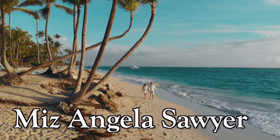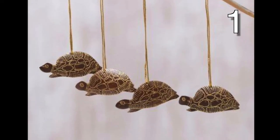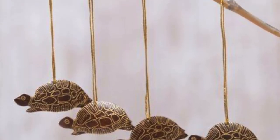If you live somewhere tropical, well first, I'm really jealous, and second, I've created a list of ideas — drum roll please — for coconut shells. If you don't live somewhere tropical, you can find coconut shells on the internet for sale, don't worry.